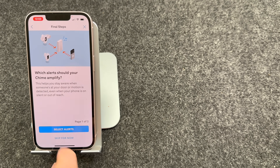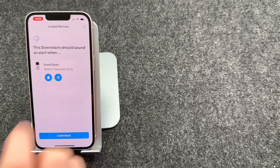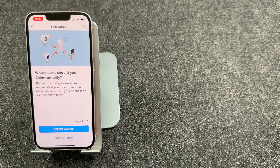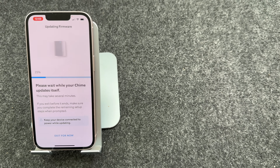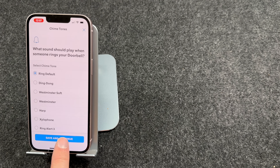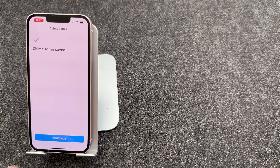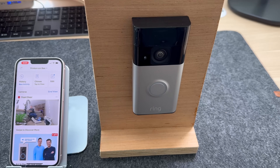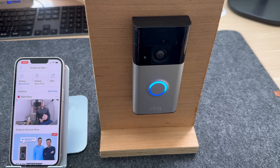It will ask you what alerts the chime should amplify, so I'll press Select Alerts. When the front door is rung, it will ring. You can have it on for motion alerts as well, but I'm going to have that turned off. You can now choose different tones — you might find the chime is updating itself, so this might take a minute or two. Personally, I like the default. Once you've selected your tone, press Save and Continue. You can also choose motion tones; I've got mine turned off. Press Save and Continue and now you're done. The last thing to do is check that it works — hopefully you'll hear the chime when I press the doorbell. I hope you found this video helpful. If you have, please make sure you like and subscribe as it really helps the channel. Thanks for watching.